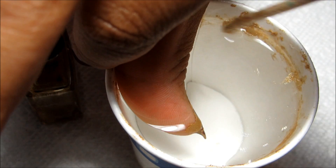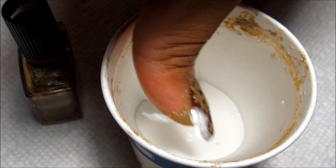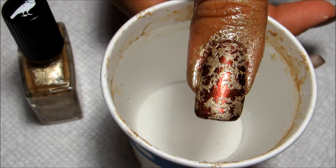I am having a lazy moment — I did not bother to tape my nails, so I'll just be cleaning up that excess on my finger with a q-tip and some polish remover. But there's the water spotted design.